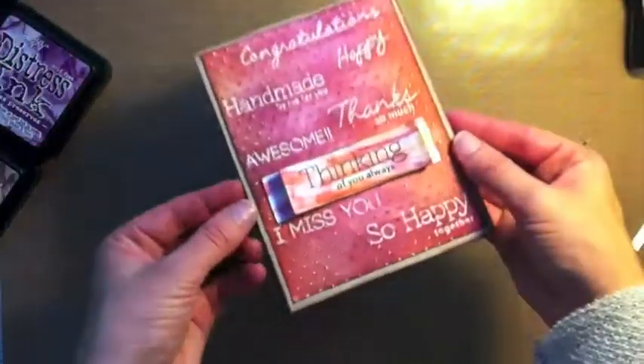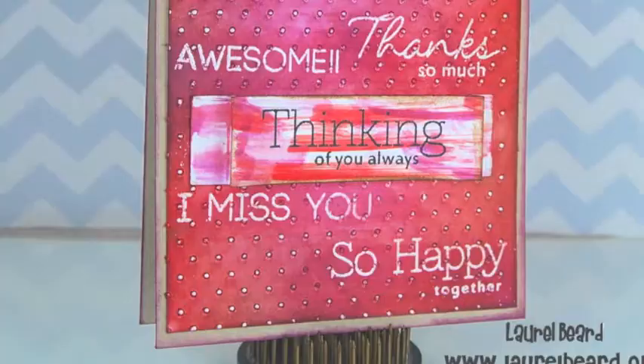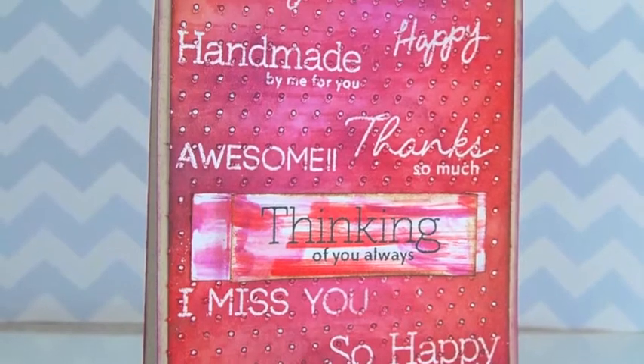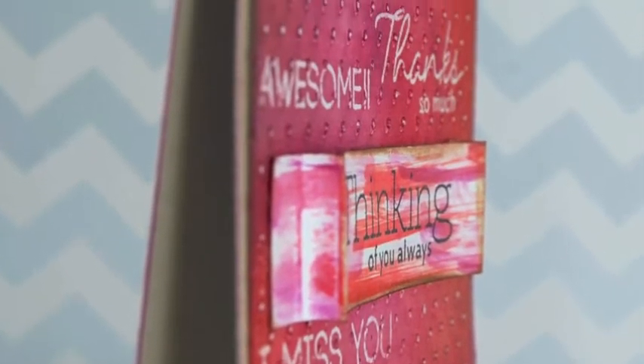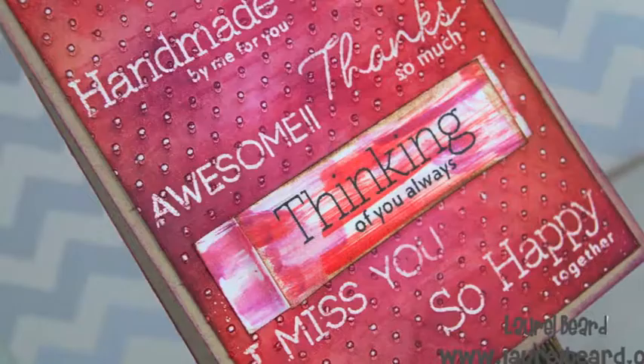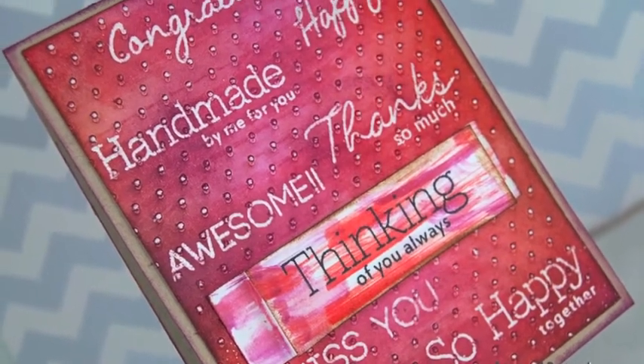That's the card for today and I hope you enjoyed it. Today is the last day of our reveal posts and tomorrow is the big release day — both sets will be available with free shipping on orders over $45 to anyone in the USA and internationally. DZDesigns.com is the store and DZDesigns.blogspot.com is our blog. Thanks for watching.